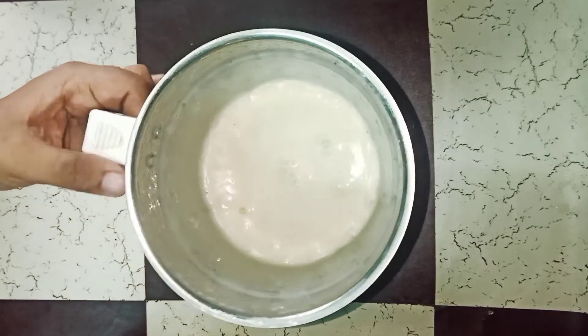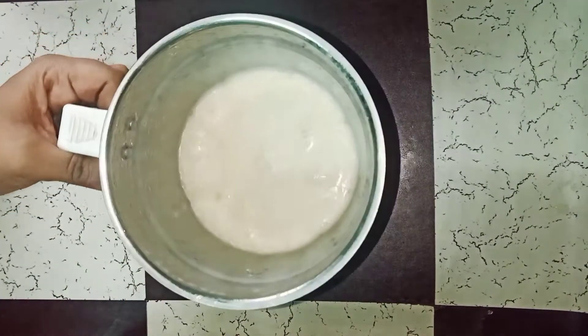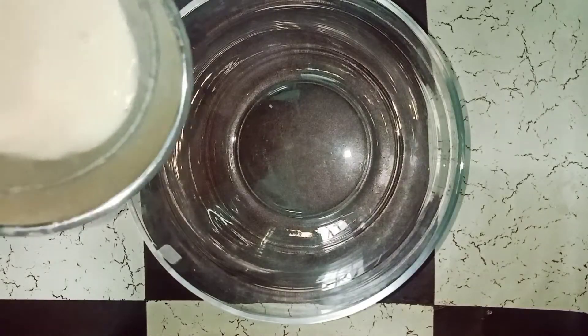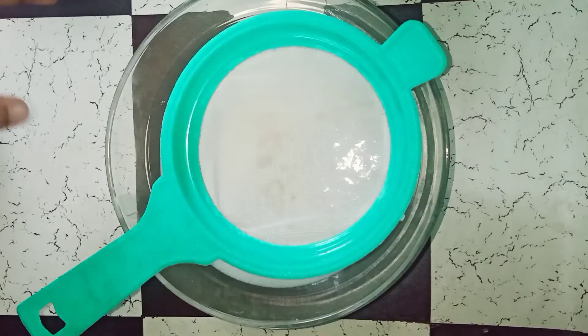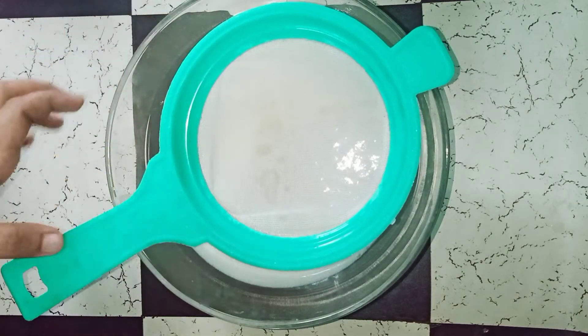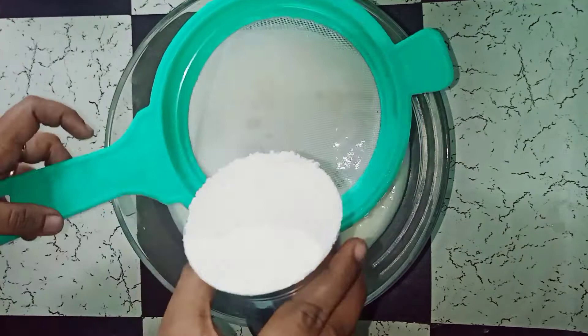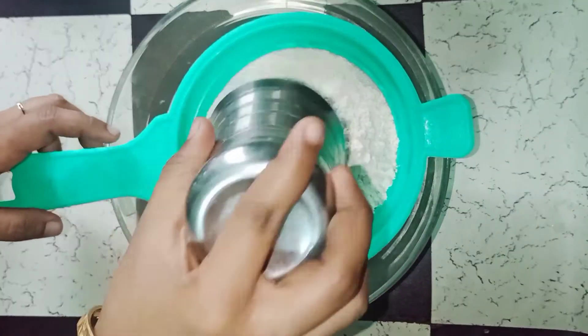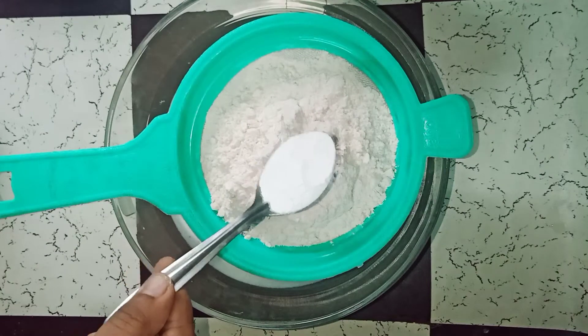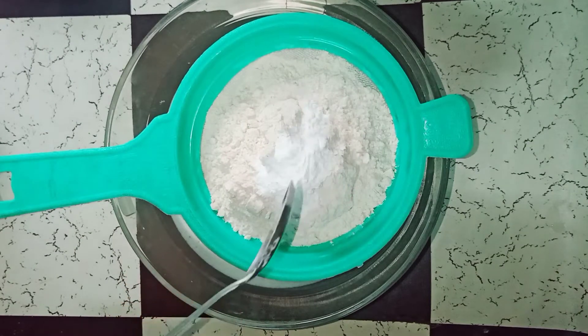The wet ingredients are perfect and ready. Add the dry ingredients to the same bowl — add 1 glass of flour, add 1 teaspoon of baking soda.